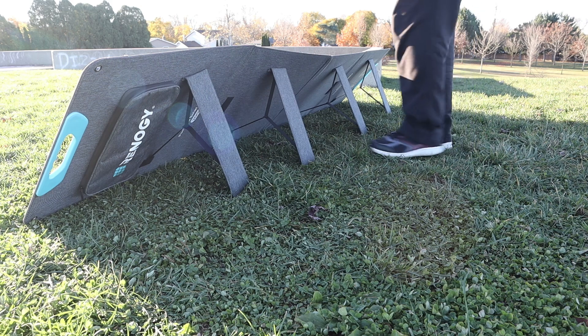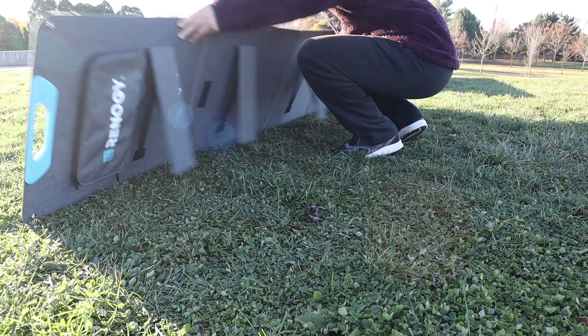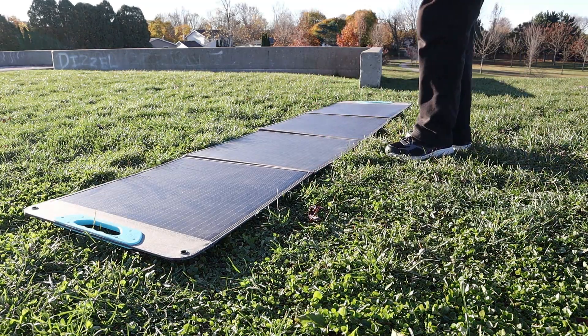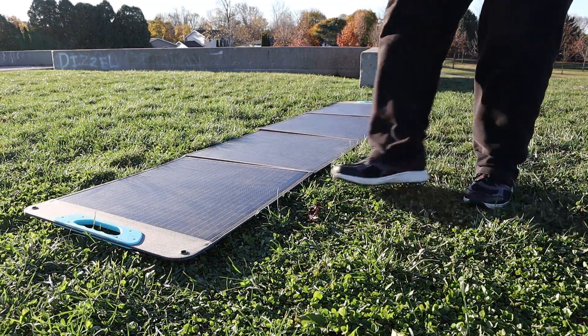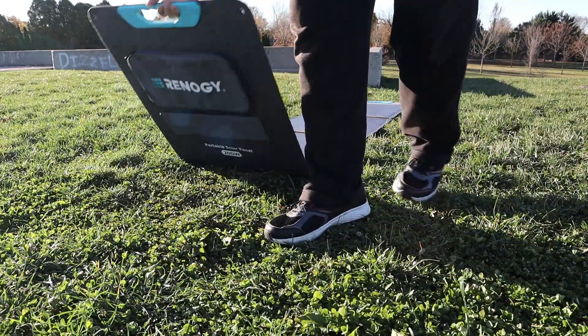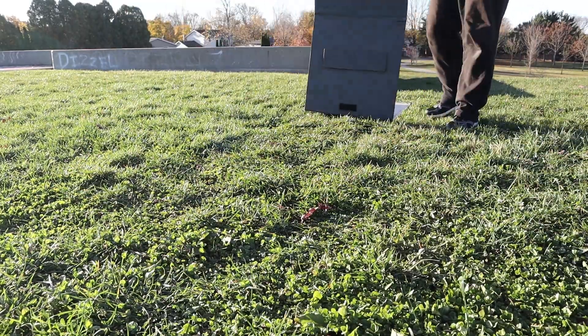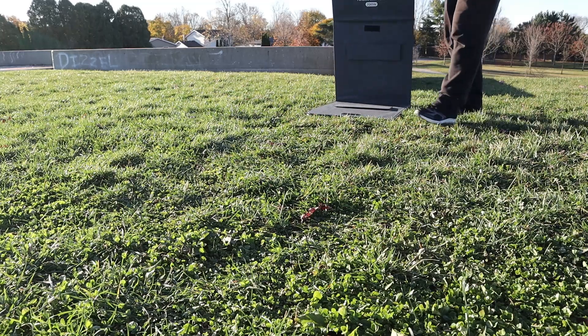To disassemble the panel from here, I just lift the top a bit so that all the legs collapse into the velcro, and with luck they all stick and I can lay the panel fully flat. Simply lifting one end then allows me to collapse it gently into itself. Taking the panel down is much easier than setting it up.